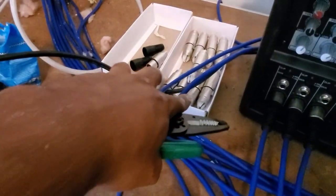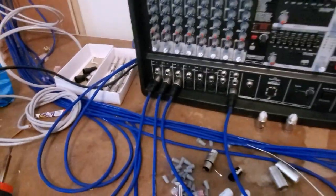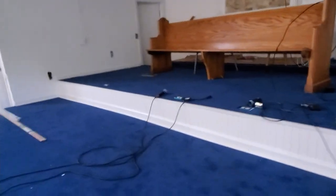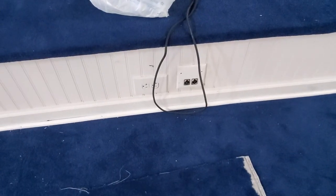We got half the cables terminated. I think I found the two going to the speakers — I terminated them with a male connector but need to switch them to female. The other cables have all tested out with the mic. I've gone and marked the jacks I've linked with a piece of electrical tape on the ones that are done.